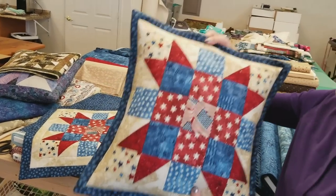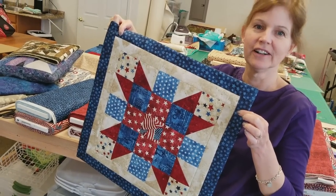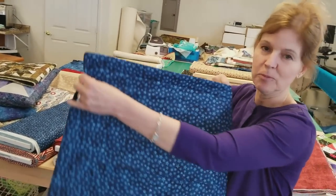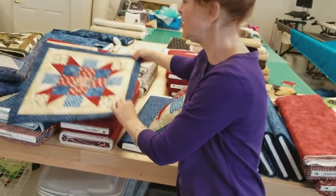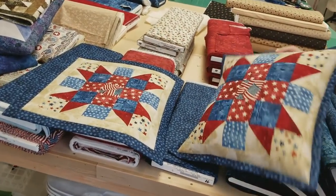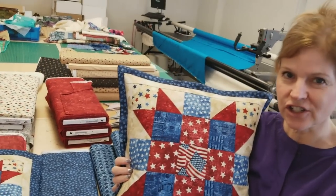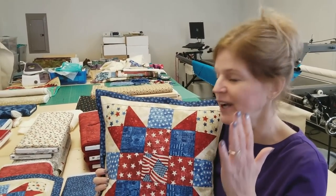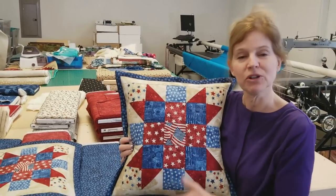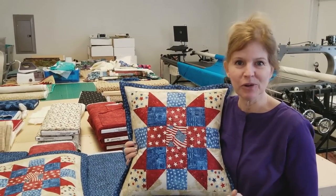The pillow cover we made — if you don't want to put a pillow in it, it looks just as good as a table topper. We'll have this item as a kit and we'll have other colors. The procedure I showed you for making the pillow cover works with any block — we used Sister's Choice, but you can pick another one. So have fun quilting, and subscribe to our YouTube channel.